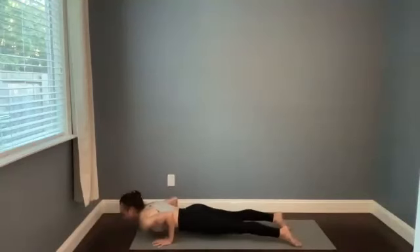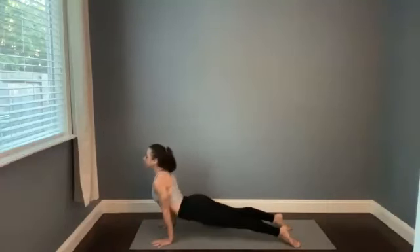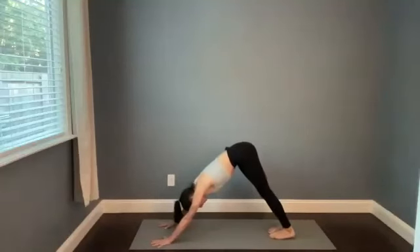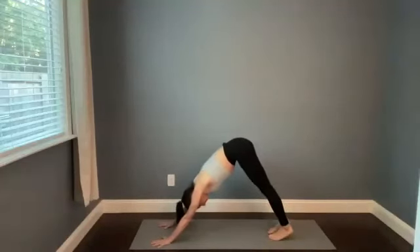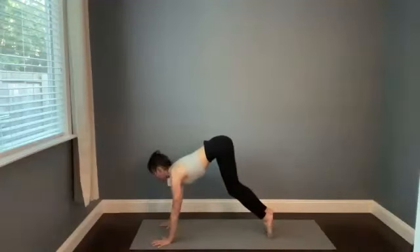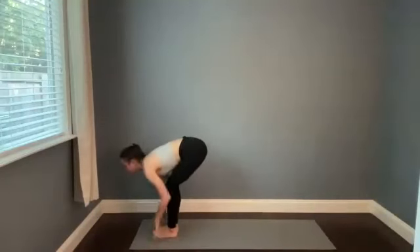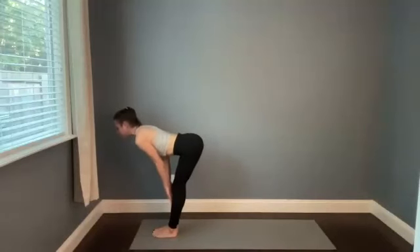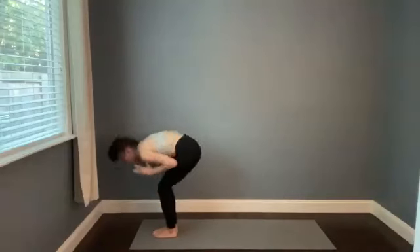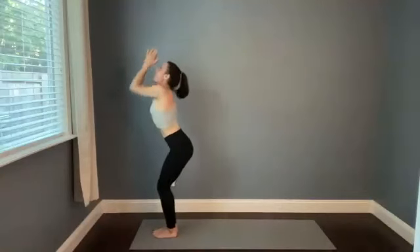Cobra or upward facing dog — inhale, stretch. Downward facing dog — press into your hands as you exhale, hips back. Stay here, take a big breath in and a breath out. This time hold your exhale, look forward, lift the heels. Step, walk, or hop your feet between your thumbs. Halfway stretch — breathe in. Fold forward and empty out. All the way up on the in-breath, reach. Right back down on the exhale.